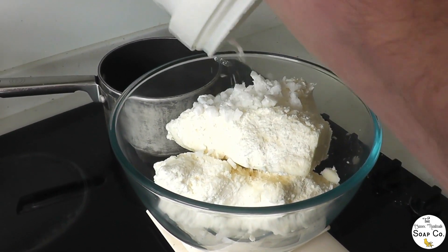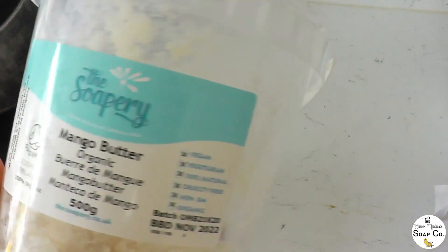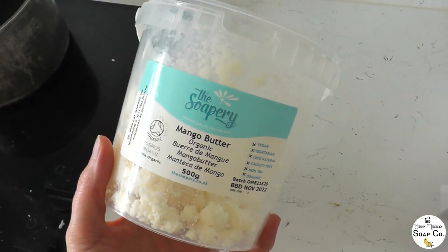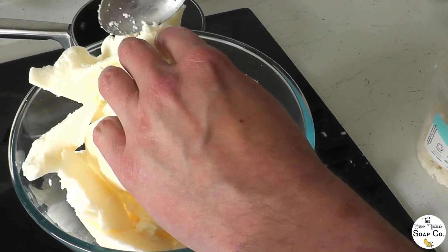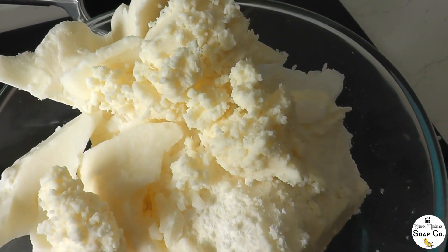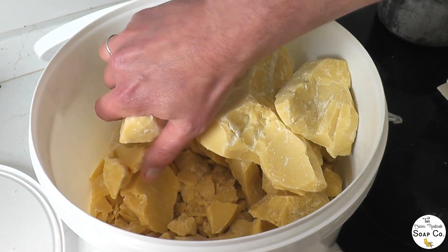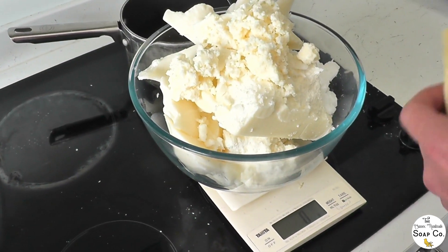We are running out of coconut oil so we'll need to order another bucket soon. Next on the list is the mango butter that we get from the Soapery. We're running out of quite a few things at the moment. Into the base goes mango butter — 100 grams of mango butter. This here is our cocoa butter — we need another 100 grams of that.